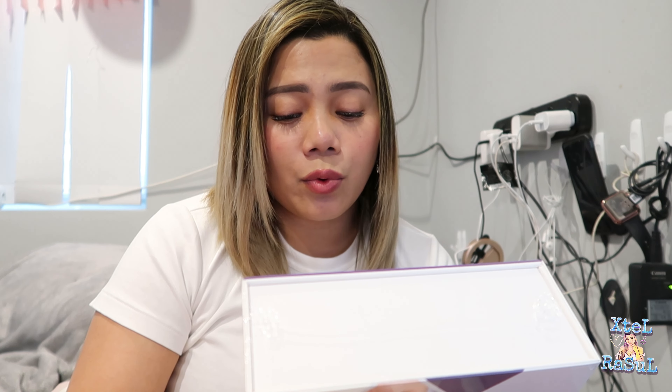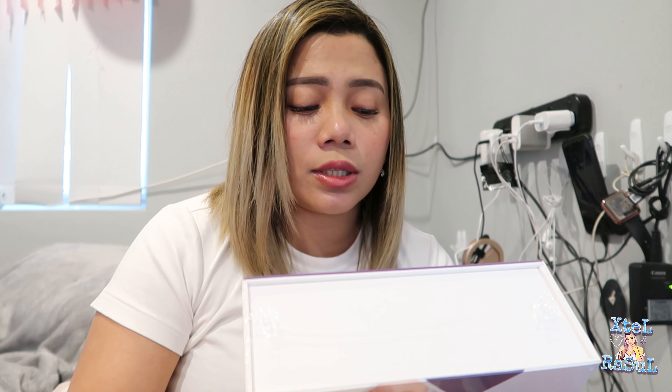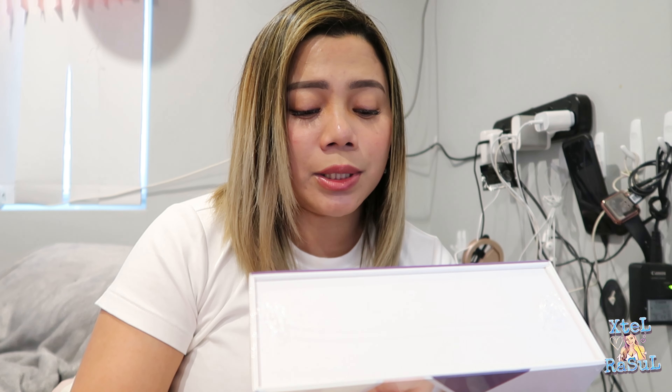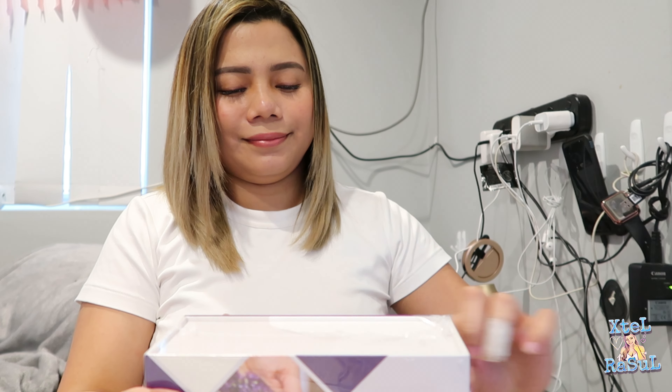Then we're going to open the essential oil box. It says here: 'Quality Commitment — for over 25 years, Young Living has been committed to bringing you the highest quality products. This Seed to Seal commitment is also a reflection of our sense of global stewardship and accountability. Our proprietary Seed to Seal commitment is our pledge to the earth and to ourselves that Young Living products will be the best available, now and always.'